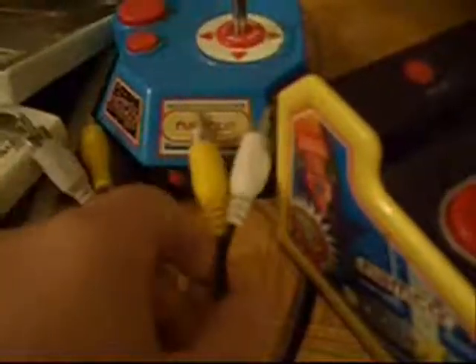Here's the Ms. Pac-Man one and the Pac-Man one — pretty much the same deal. See you guys later. Bye.